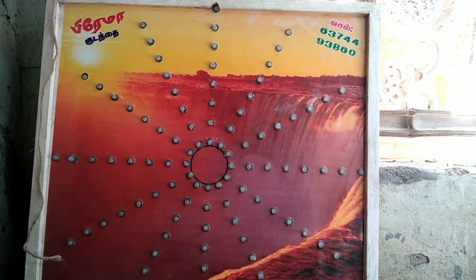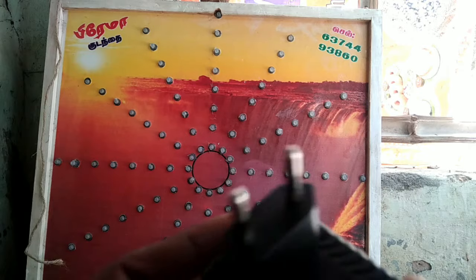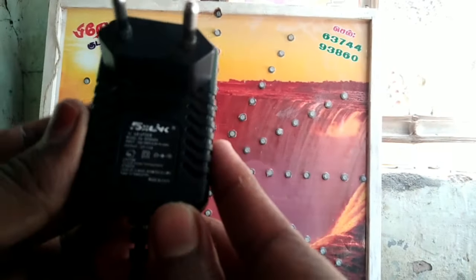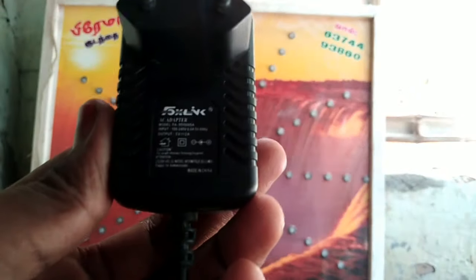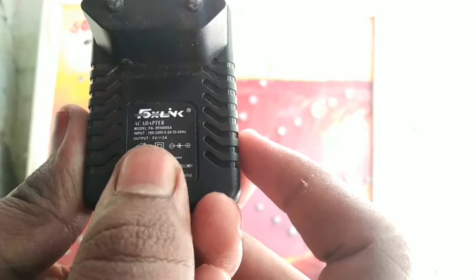Hi, Hello Friends! Welcome to Pixel Power Media. In this video, we are able to run the 5V adapter. This adapter is 5V 2A.